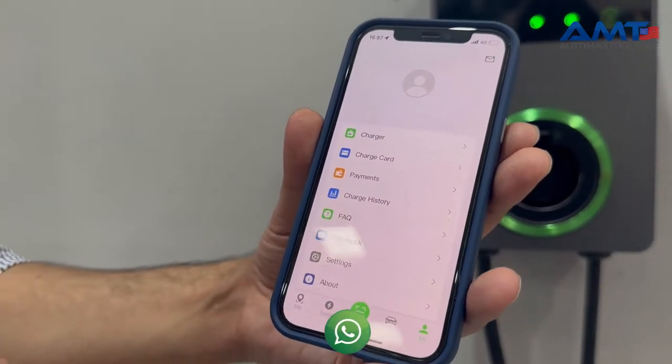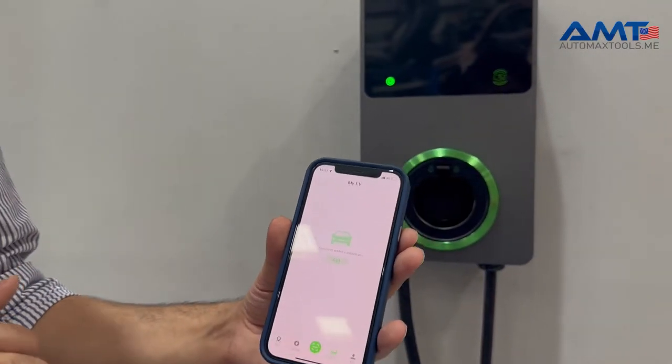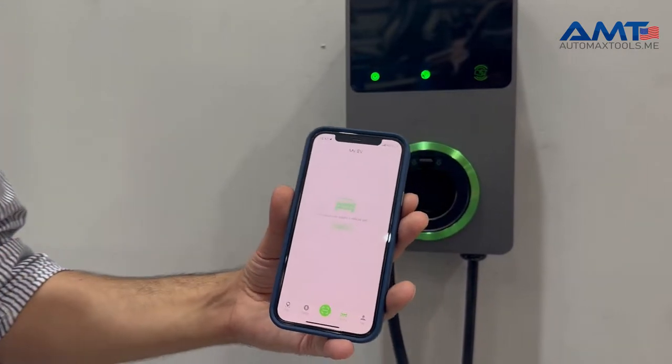Going back in the app, you can add RFID cards, set up payment, view charging history for your cars, and many other options. You can also add the EV cars you want to charge, giving you a complete record of the number of charges each car has done.